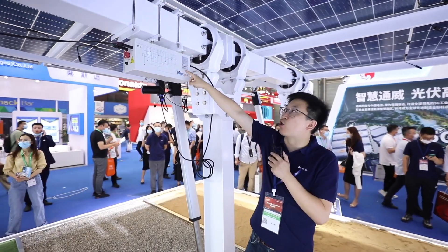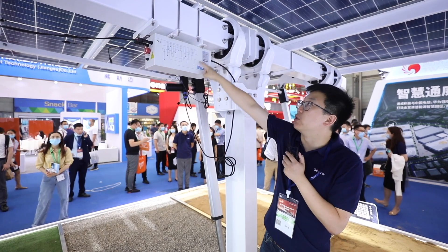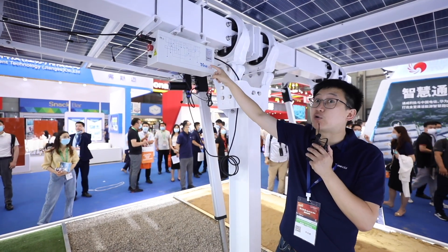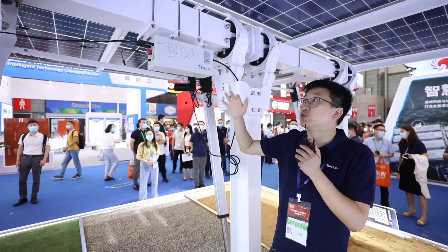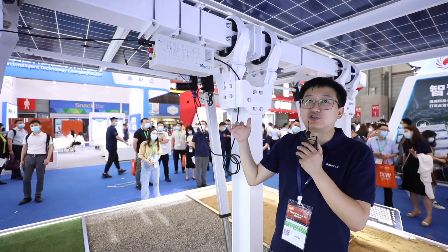Here is the core of the Trina Tracker, which is the control box. This control box is equipped with the SuperTracker algorithm, which is designed to provide an additional 3 to 8 percent yield gain on top of the 15 percent traditional yield gain from standard tracker systems.